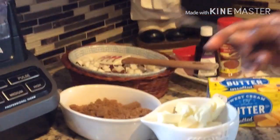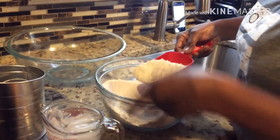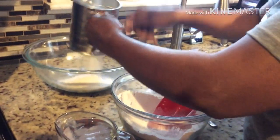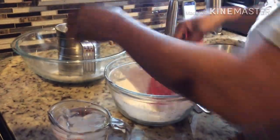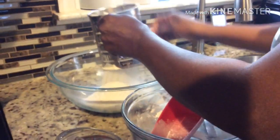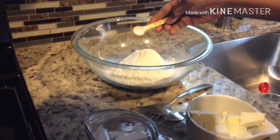Here we go with the flour. What I'm going to do is sift this flour — all measurements will be posted in the description box. You sift your flour. Somebody gave me this nice little gift; you can use a regular strainer sifter to sift your flour. Then I'm going to add the salt.